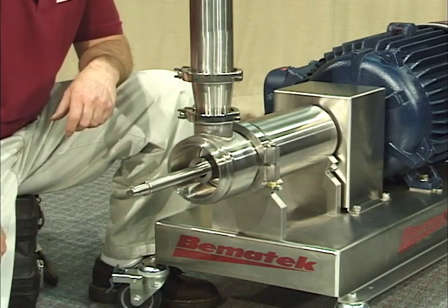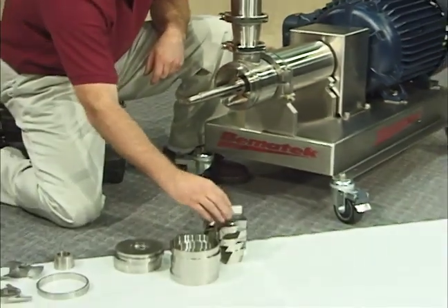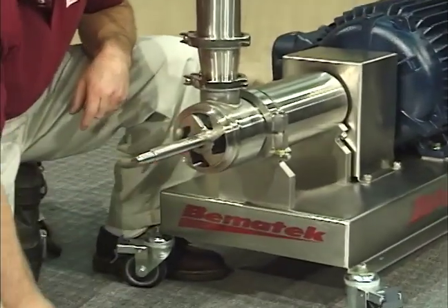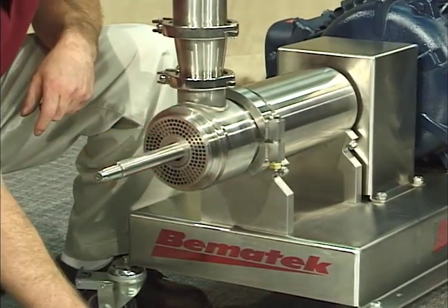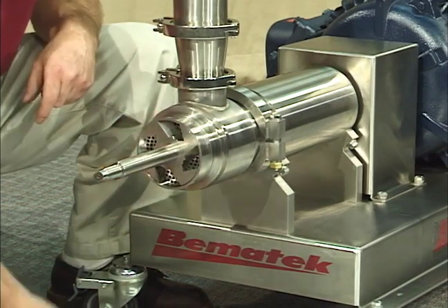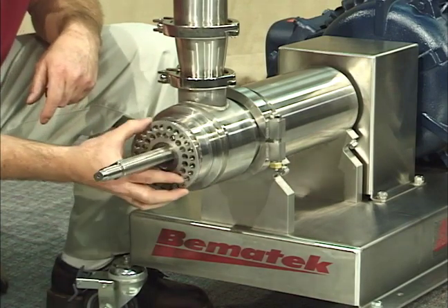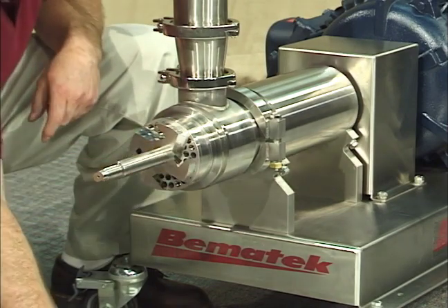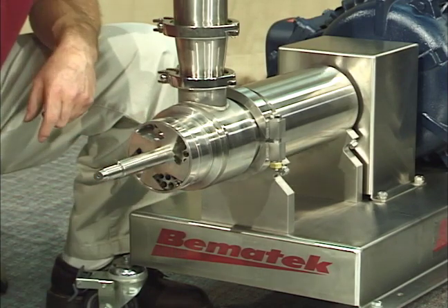It is a quick and easy process to reassemble the mixing chamber so the product must pass through anywhere from 1 to 12 shear zones on its journey through the mixer. The total number of shear zones may be decreased by substituting specially designed spacers for some of the turbines and stators.